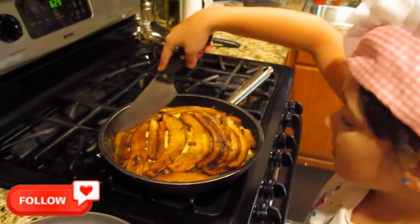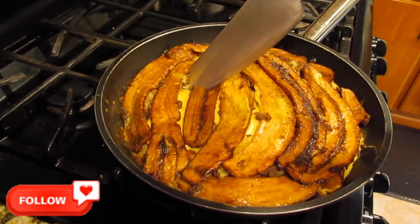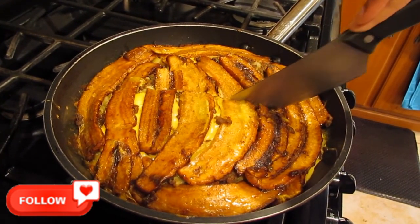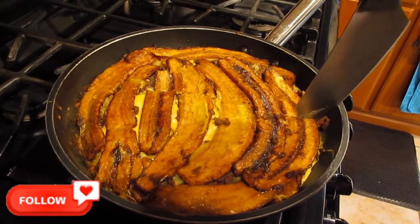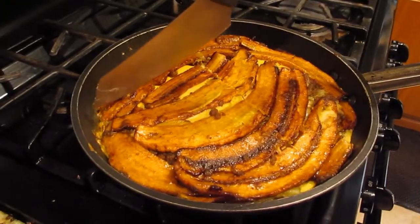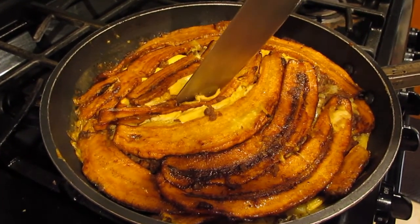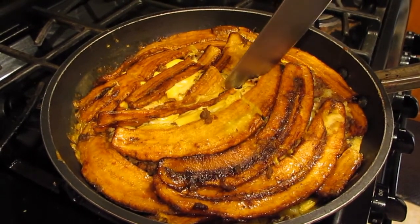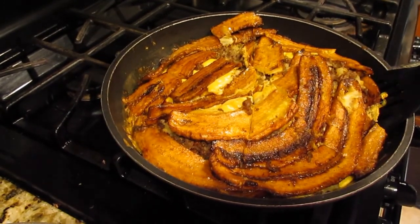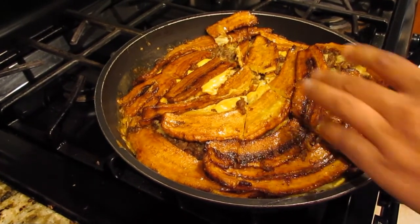Time to cut. Let's go. Let's taste it. Yummy, yummy, yummy. And my tummy tummy!